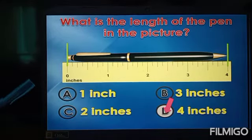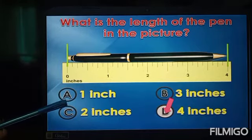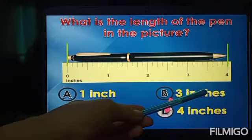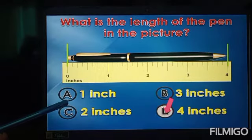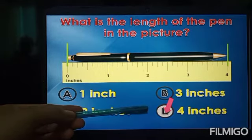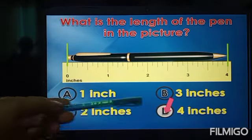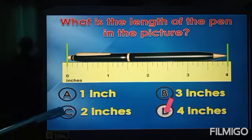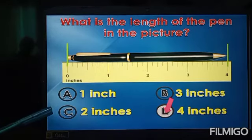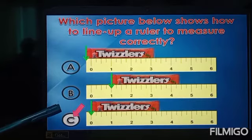Okay students, what is the length of the pin in the picture? You can see here that zero until number four is the length of the pin. We have choices: A is one inch, B is three inches, C is two inches, and D is four inches. So we can conclude that the pin is four inches.